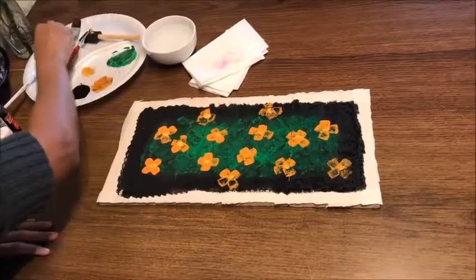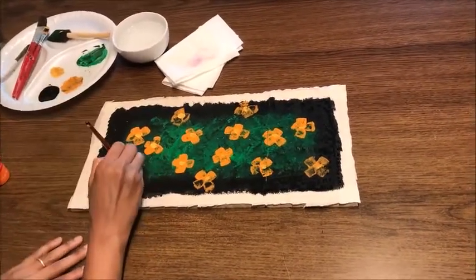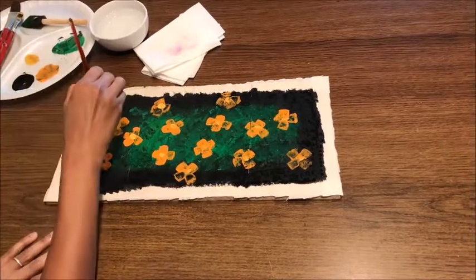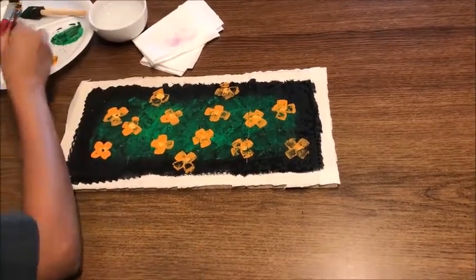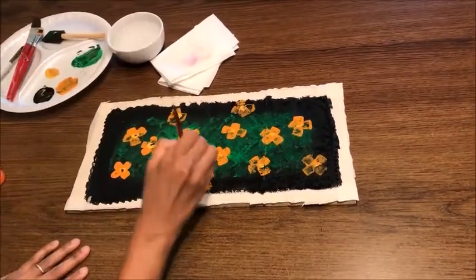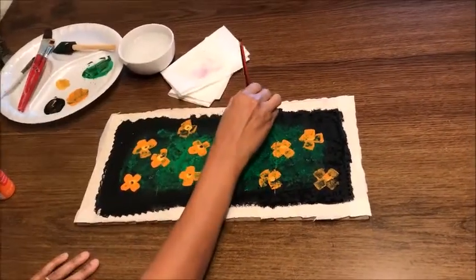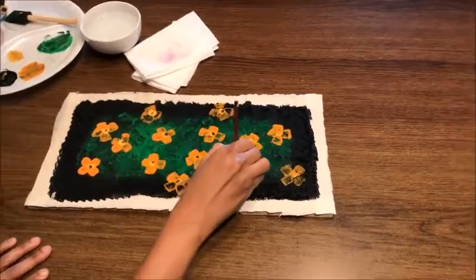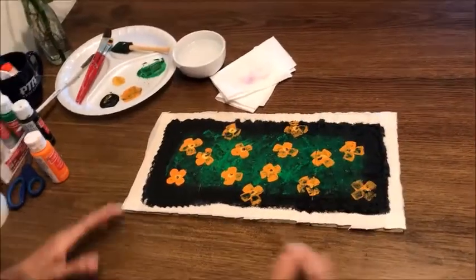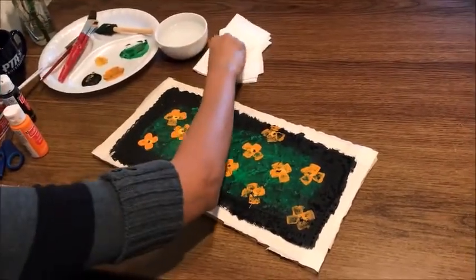Now if you want, take the thin brush, dip it in black color, and just give it a little tap in the center of each flower. That's it. Now I am done with this painting.